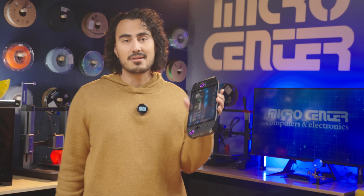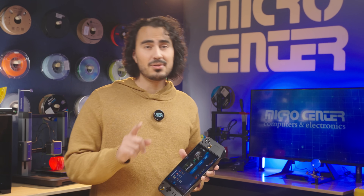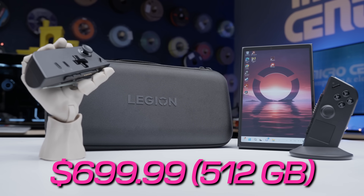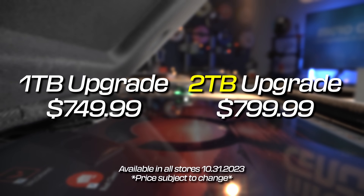The Lenovo Legion Go is here at Micro Center, and we'll show you how to upgrade the SSD in your Legion Go. Check your local Micro Center, because we went ahead and upgraded the Legion Go for you. Our base model of 512GB is available for $699, but for a 1TB option you can get it for $749, or a 2TB option for $799.